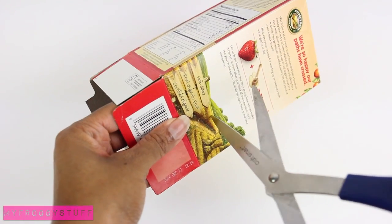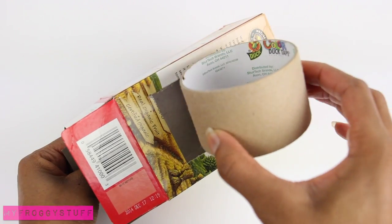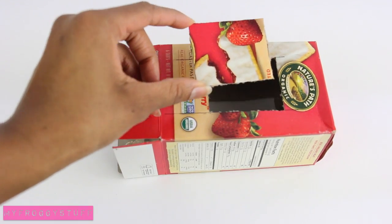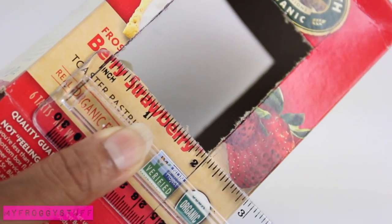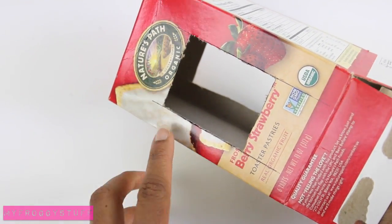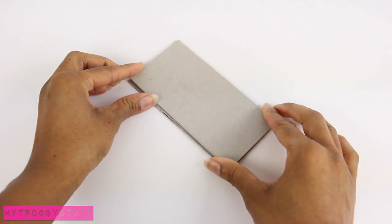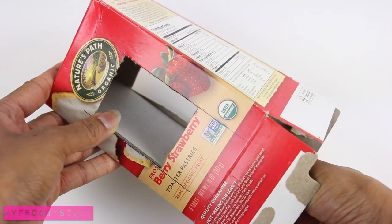Start by cutting a rectangle out of the back of the pastry box, making sure it is wide enough for the duct tape to fit inside. On the other side, measure and cut out a small rectangle — a little less than 2½ inches by 2 inches — making sure the space underneath the rectangles is the same on both sides. Then cut, glue, and stack layers of paper board, and glue the paper board into the box at the bottom of the cutouts.